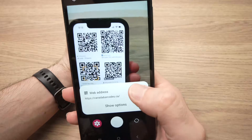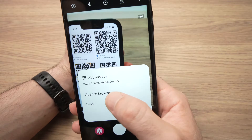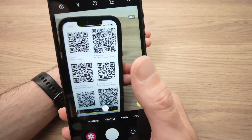It will detect the QR code, and all you have to do is press 'Show Options.' It will then ask if you want to copy or open in browser. If you don't act quickly enough, the prompt will disappear.